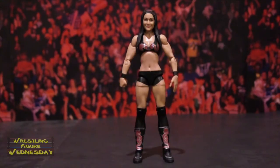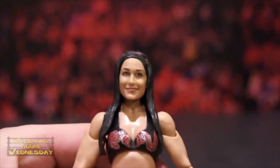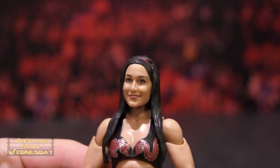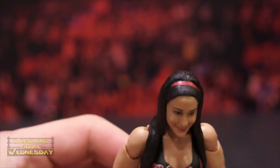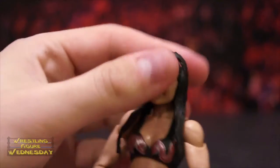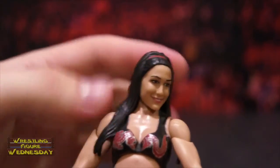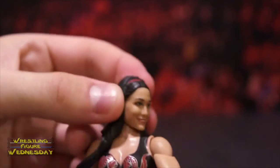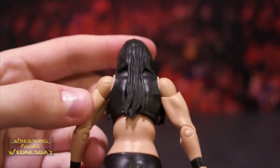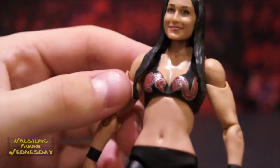Let's take a look at her up close. Here's her head sculpt — I'm not sure it really looks like her. You can see the detail in her hair; she has her headband, which is cool, and she's smiling. It's a ball-jointed head that goes up and down as well as left and right. Her hair kind of makes turning her head a bit tricky, so just be careful with that. You can see her hair goes pretty far down her back.